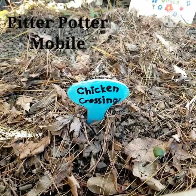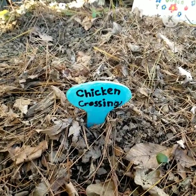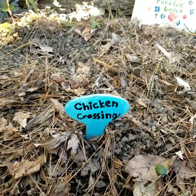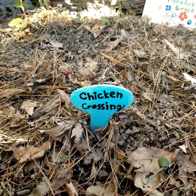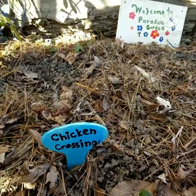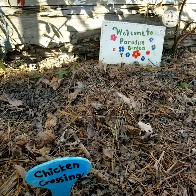Hey there, Sam here from Pitter Potter Mobile. I want to show you guys a mug that I'm painting this morning, but I was just in the backyard picking some broccoli and I came across this garden stake that the girls made a couple of years ago. And then in the background there you can see a plaque that they made that same year. It's still my favorite thing in the backyard.